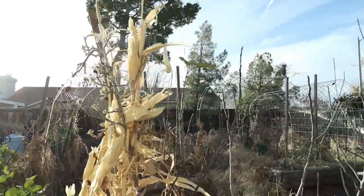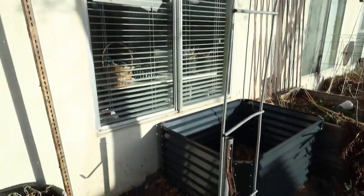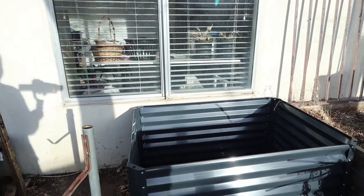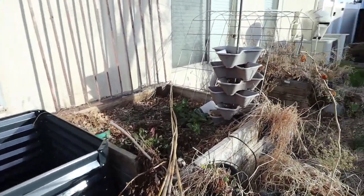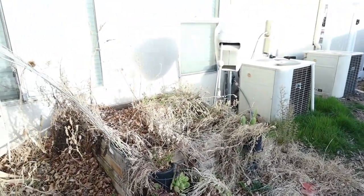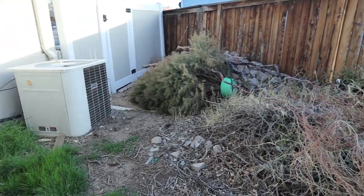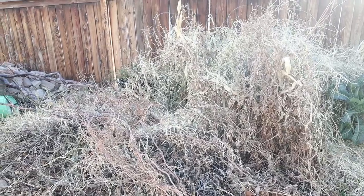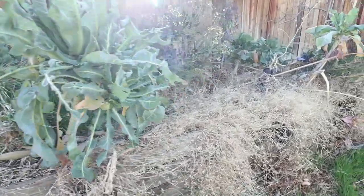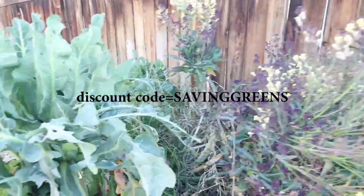I'm excited about that — it makes me think of spring. I wanted to take you guys over here and show you this Savannah bed that I put together. I haven't done anything really with it yet, but I will be making a video to show what I'm going to do with it. If you haven't watched the video of me unboxing and putting it together, go back and watch that — I'll put the link in the description. I have an affiliate link with them, and there's also a discount code you can use to get a discount.